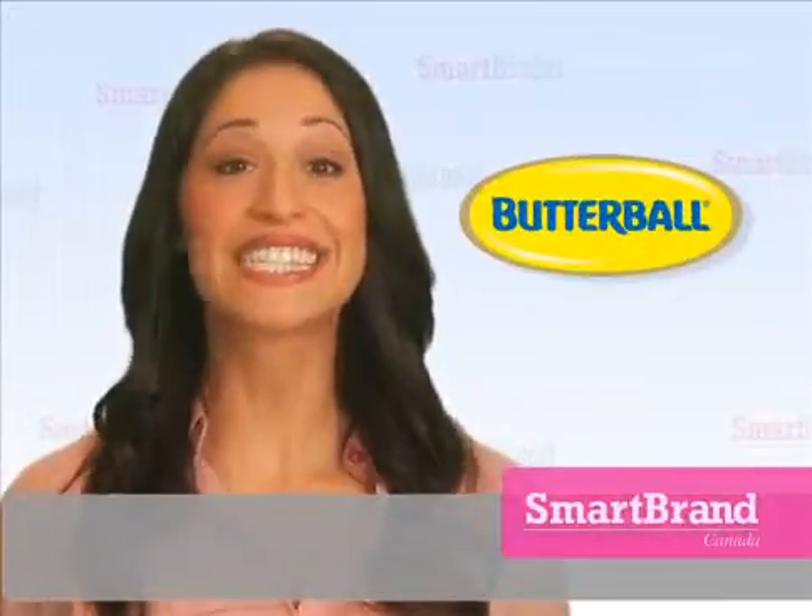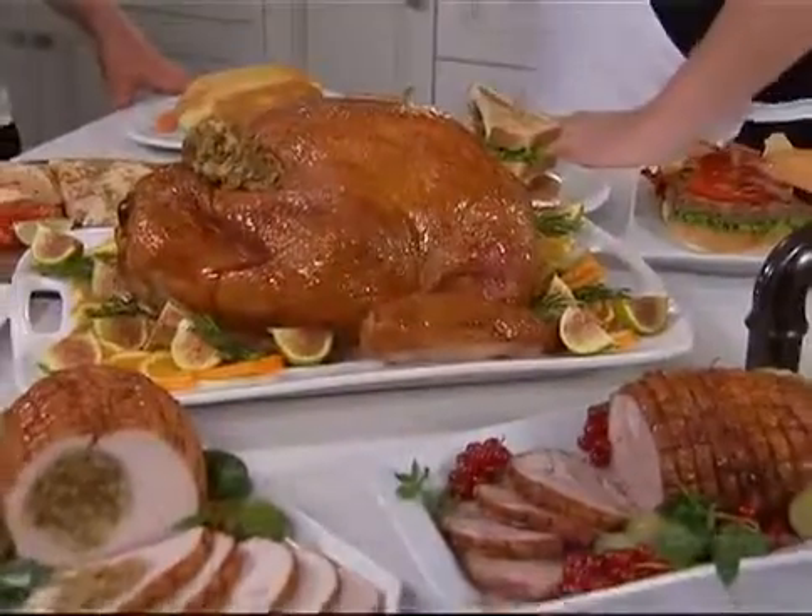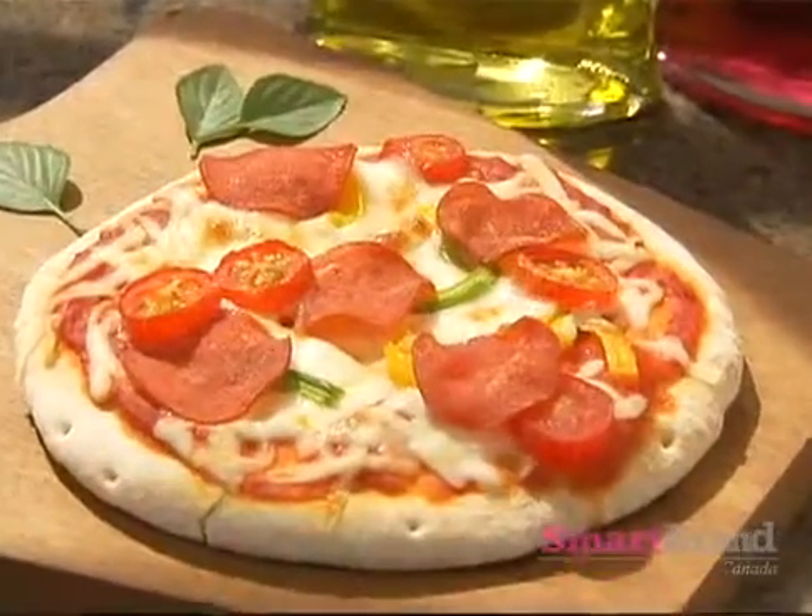Kid-friendly, easy-to-make meals. It's time to mix it up and rethink your next meal using turkey from Butterball. Less fattening and delightfully flavorful, add turkey pepperoni to your pizza.